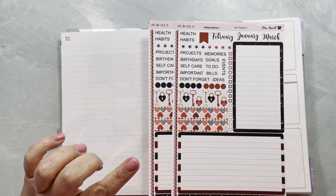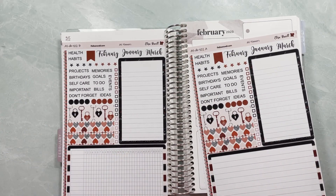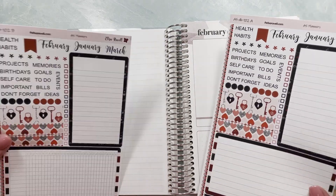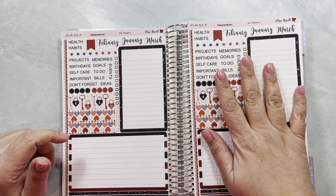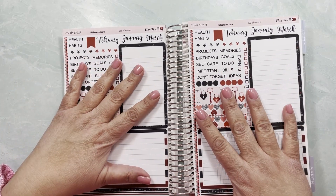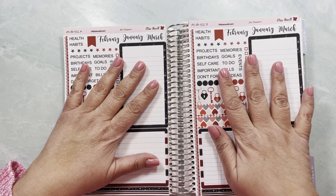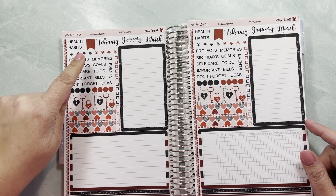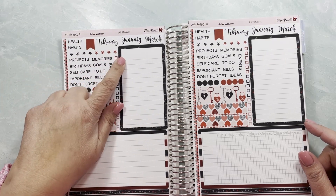Hi everybody, this is Yeli from Lisa Revelle Stickers. In this video I'm going to be setting up my February dashboard. I like to use both pages — I was setting up my cleaning routines here but I think I've got that down, and I was doing house projects over here. So I'm going to do house projects and then social media, because I feel that's where I'm lacking a little bit right now. I'm going to be using a boo-boo kit so my stickers aren't smudged.